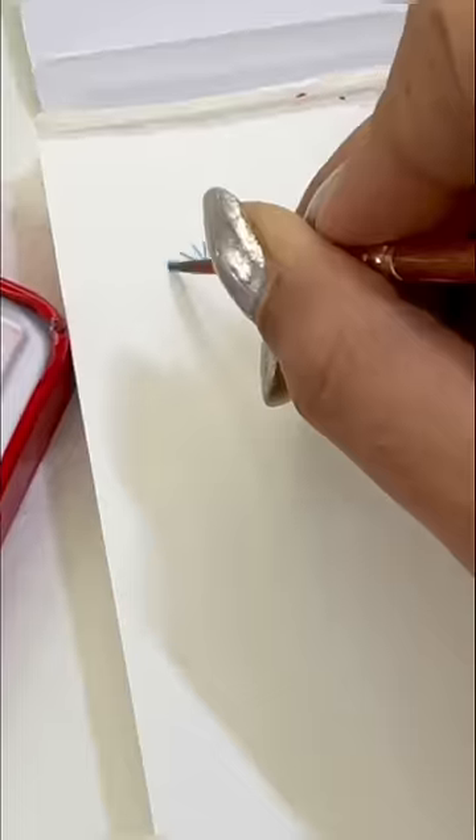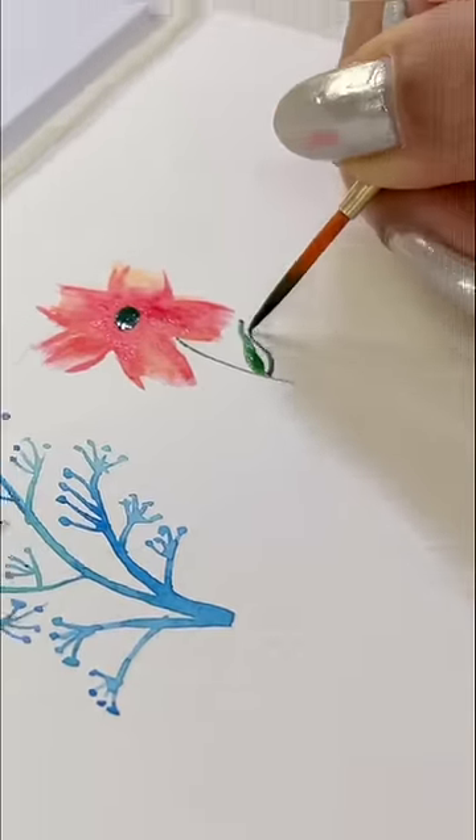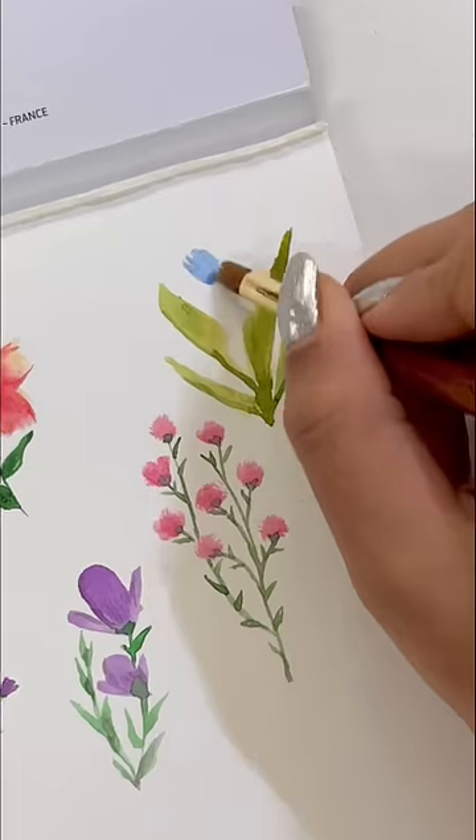Bored? Let's make a lot of different types of flowers. Now, let's paint any white sheet and start. I'm using watercolors here and I'm just going to paint it.